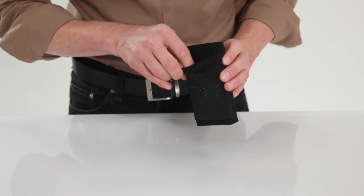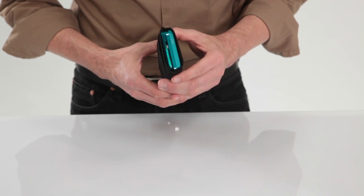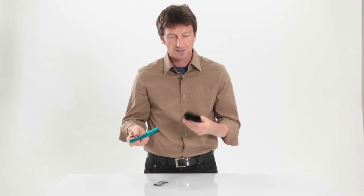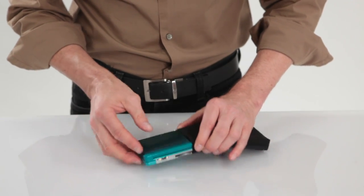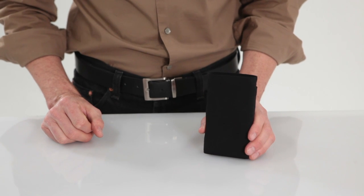You can get it either with just a simple case or with the optional pocket on the back, and I keep a couple games back there. But as you can see, a perfect fit, and the Nintendo just slides right out and slides right in, like so. Very simple. This is our suede jacket for Nintendo 3DS, and available today from SFBags.com.